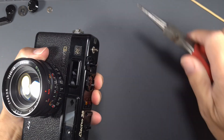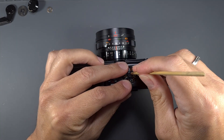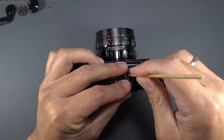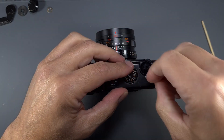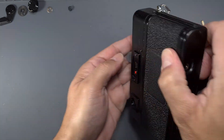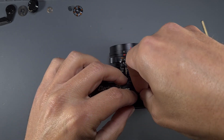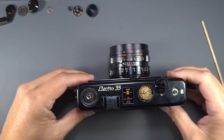Using a spanner, unscrew the film speed retaining screw, and then lift the plate. There is a spring washer missing in this camera — it was supposed to have a washer under the plate. Remove the film speed dial.